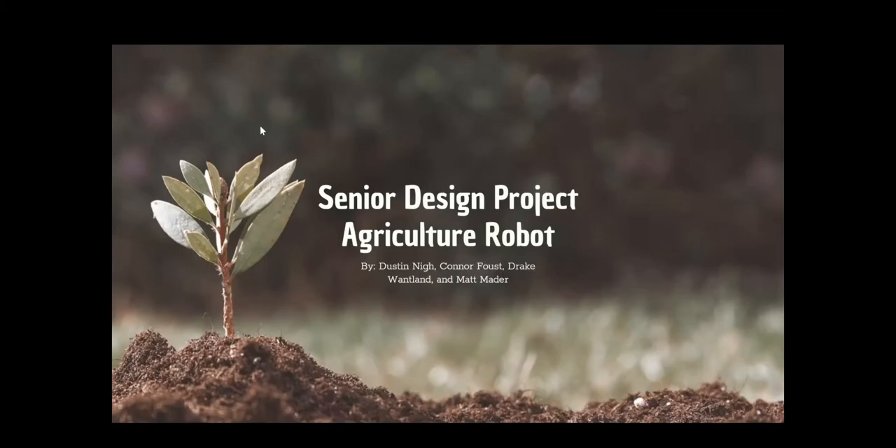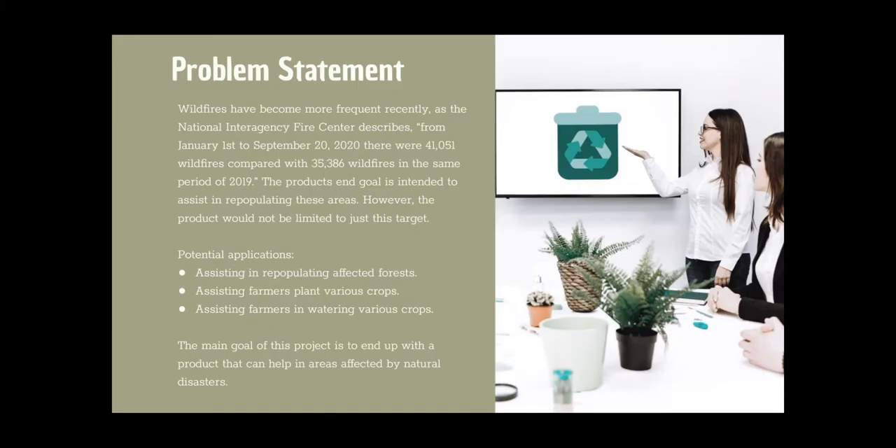Hi everybody. We're doing our senior design project over an agricultural robot. Some of the potential applications we envisioned were to help assist in repopulating affected forests, assisting farmers planting various crops, and watering these crops.